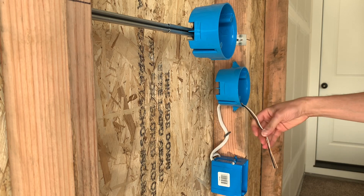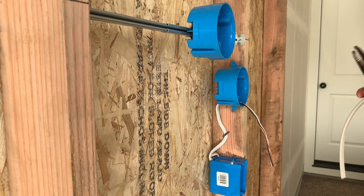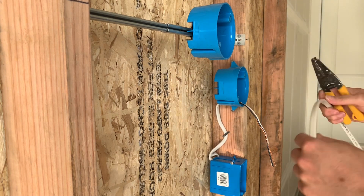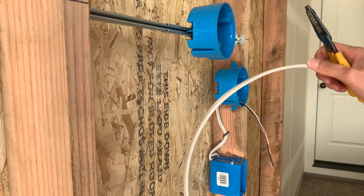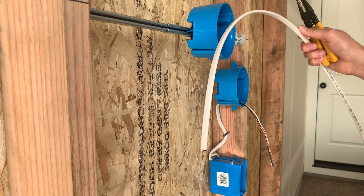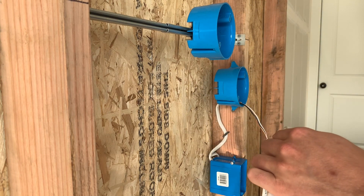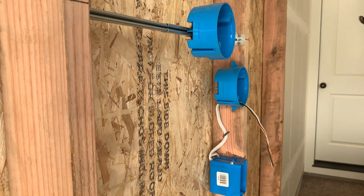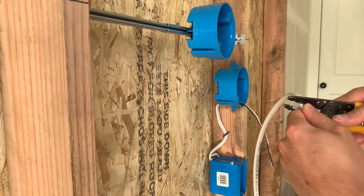I already went ahead and cut my piece of wire right here. You can strip this before you put it in the box or put it in the box and then strip it. For this scenario I'm probably just going to strip it ahead of time — I'm going to go about 10 inches to a foot.